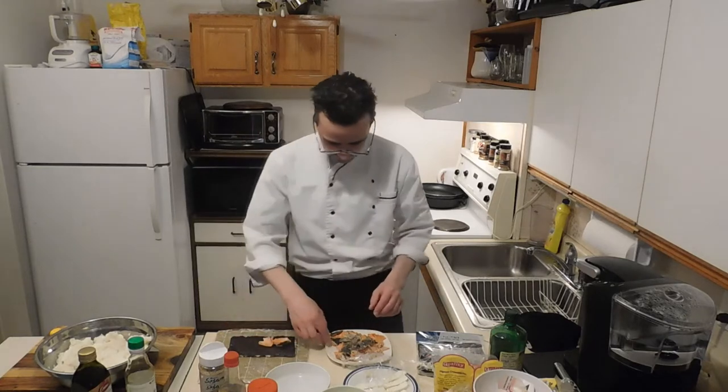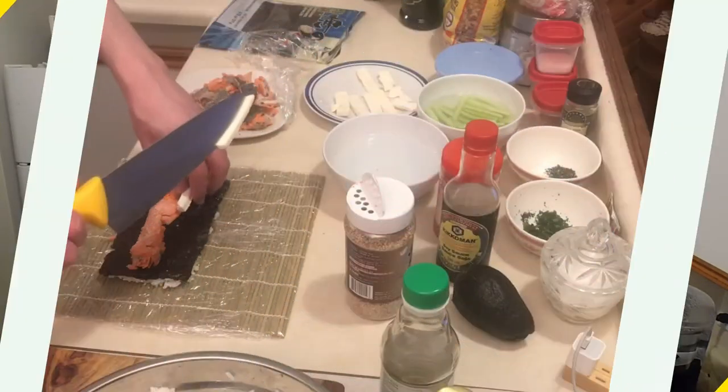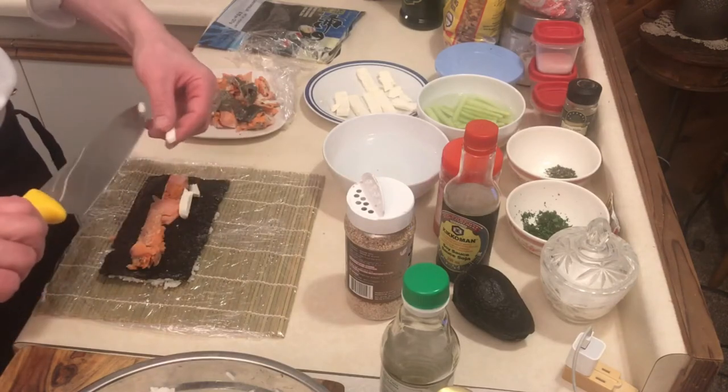I had some salmon left over from our stir fries, might as well make some sushi, right? A little bit of cream cheese — we don't want crazy amounts, just a little bit.